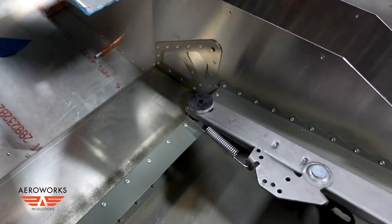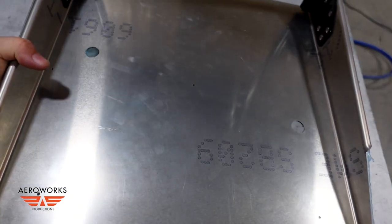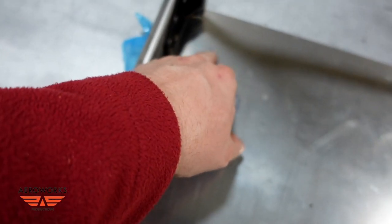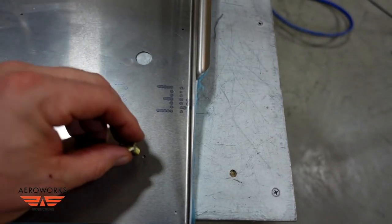First thing we have to do: with the exception of the two large holes already drilled, the other four holes — here, here, here, and here — have to be drilled out for the bolt to go through. So that's what we're going to do next.